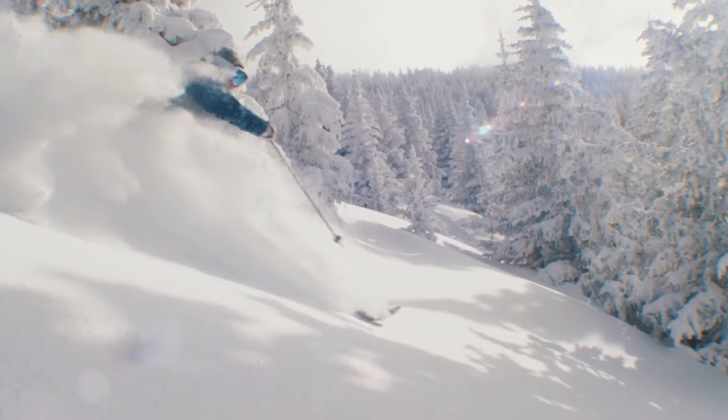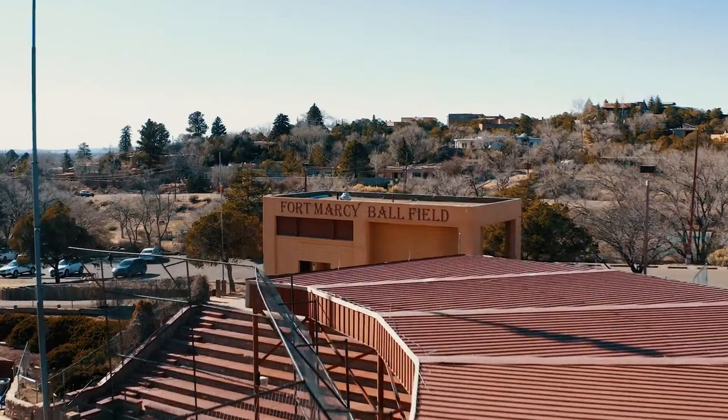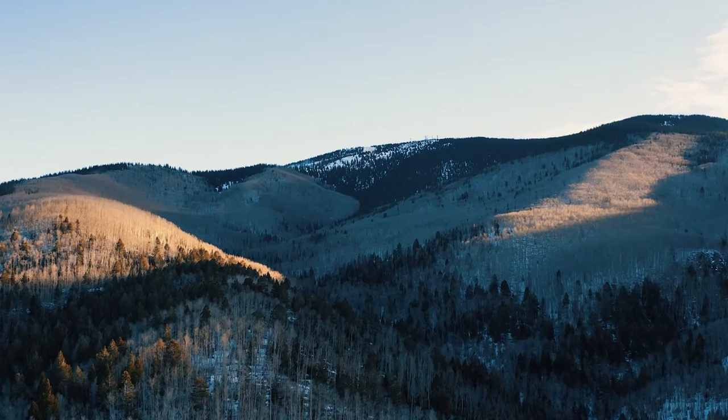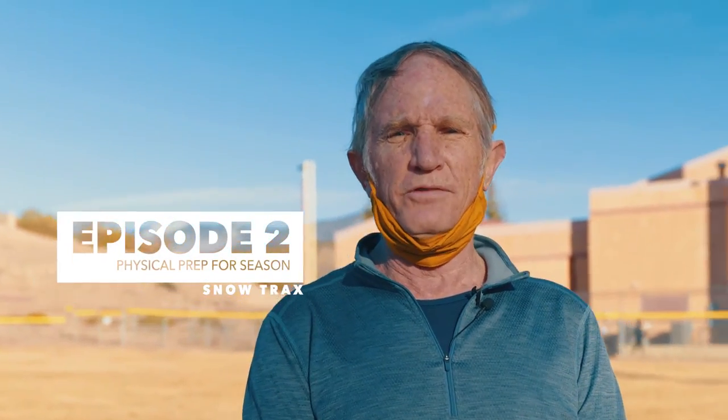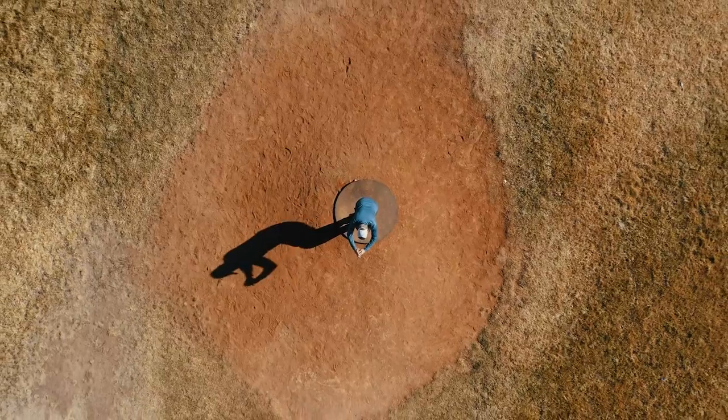We're here at the Fort Marcy Recreation Complex at the foot of Hyde Park Road, which leads directly to the Santa Fe Ski Basin. In all my years of snow sliding, I've come to understand how important it is to get ready for the season physically — to prepare. Today we're here to look at a few exercises so you get the most out of your experience on the slopes.